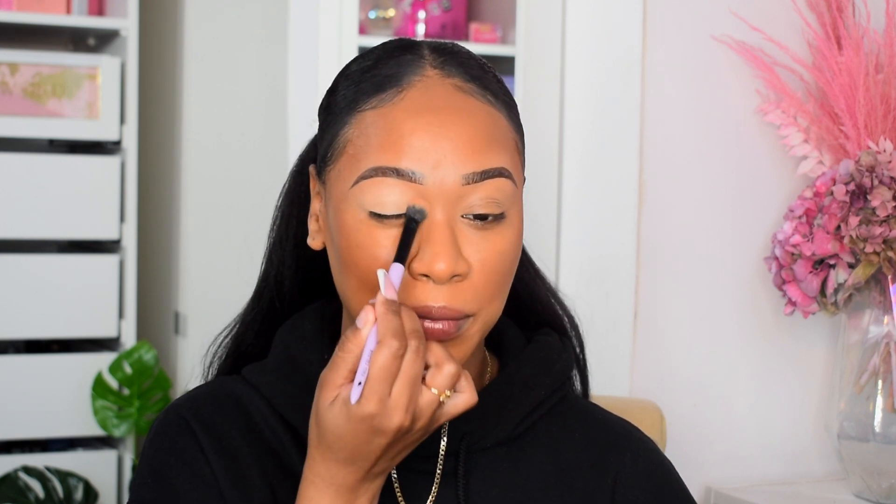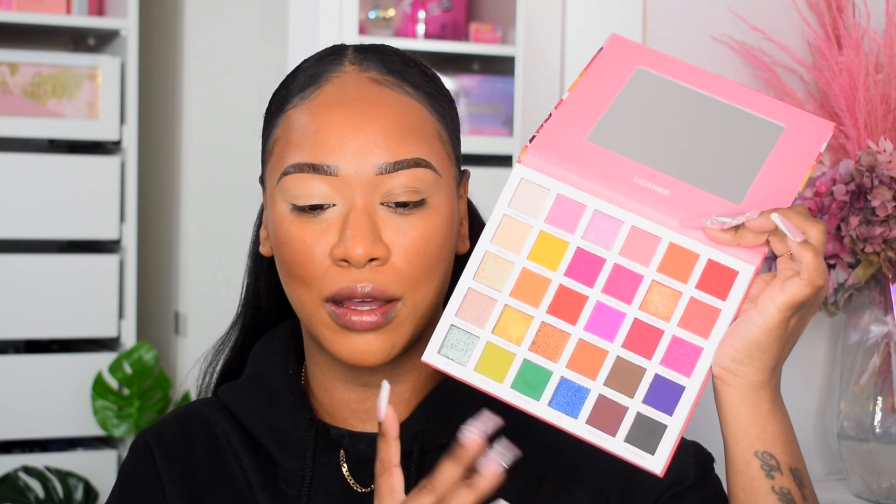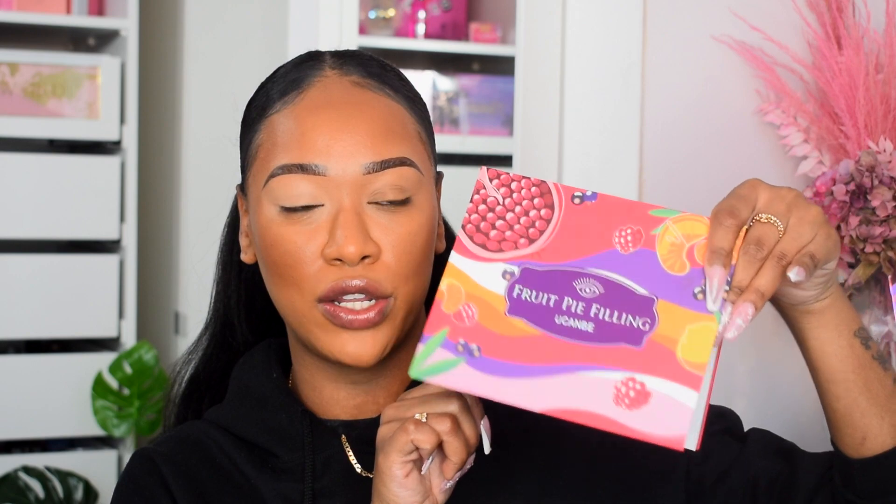Moving on to eyes — I'm going to prime and then do two different eye looks with this palette so I can try more shades and give a more rounded review. With a 30-shade palette I'd normally only test three or four shades, so I'm going to try green on one eye and a neutral smoky on the other. This palette is about 10 to 15 pounds on Amazon, comes with a mirror, and has 30 shades.